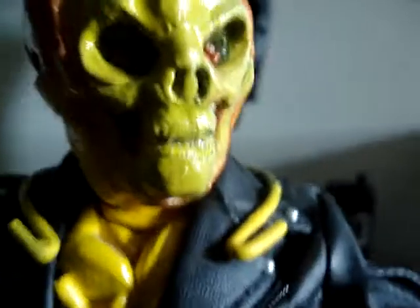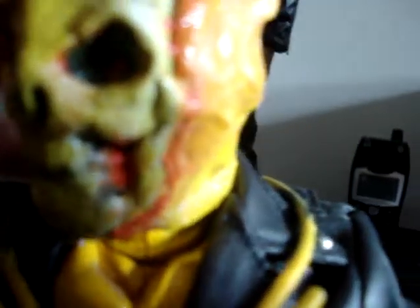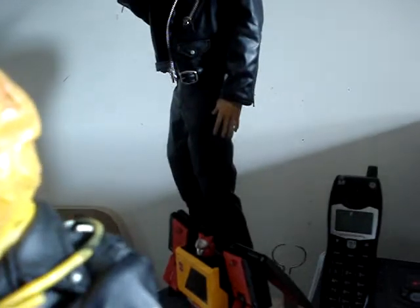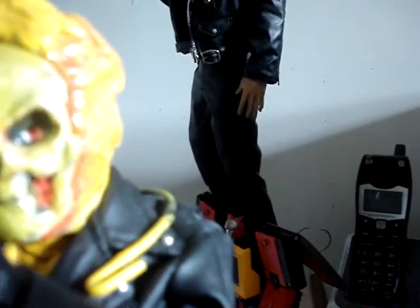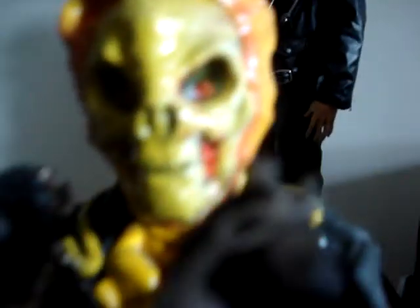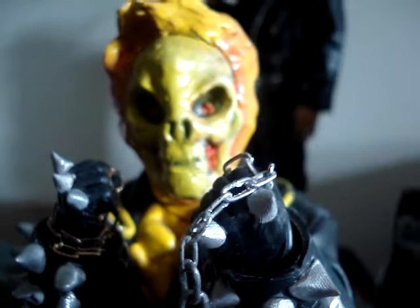He's got fire behind his teeth and his head is engulfed in flames. This is all one sculpt — I drilled a hole in the bottom of it for the neck and placed it on the dragon body, but it looks like it's naturally attached. He can look up, down, and to the side — still very poseable. I colored the flames in to make them look more flame-like.